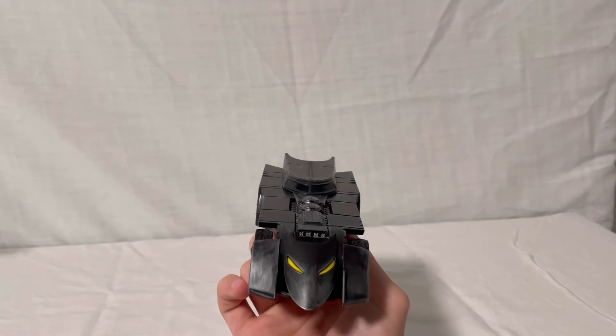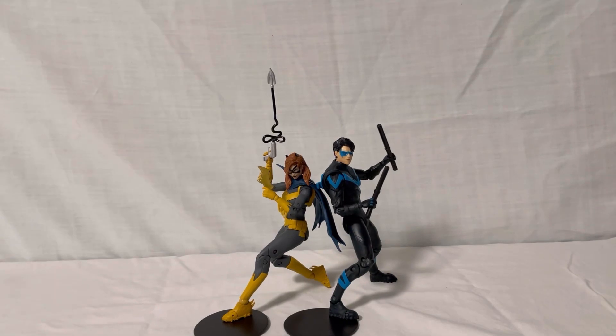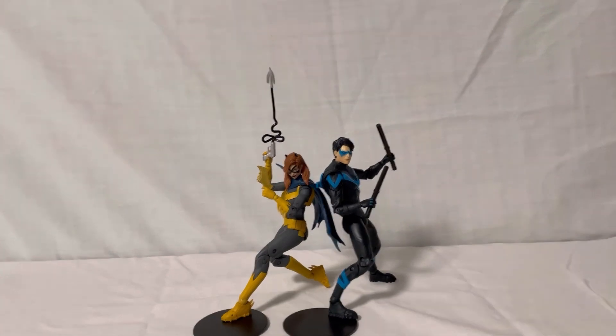Overall, I think these are very nice figures. McFarlane has done a great job with the sculpt and details, and they come with nice accessories. Even though there are some minor scaling issues, they're still very cool figures and a great addition to the Bat-family. They'll be adding to that with upcoming Red Hood and Damian Wayne figures. If you enjoyed the video, please like and subscribe, turn on the notification bell, and follow me on Instagram — link in the description. Thanks for watching and have a great rest of your day.